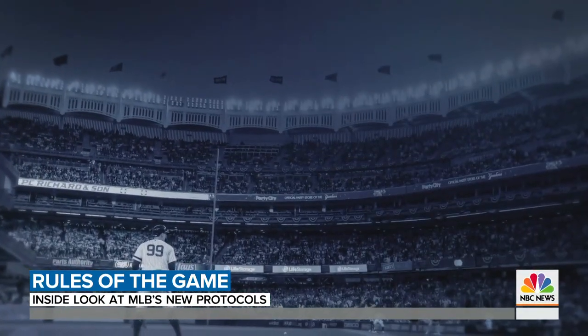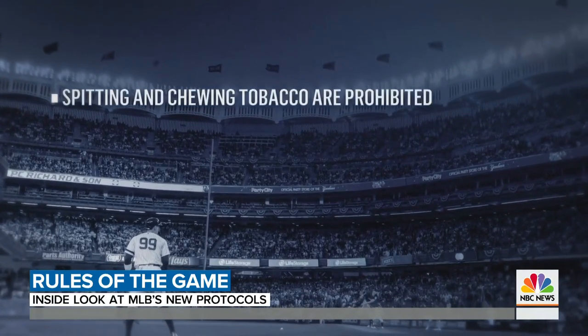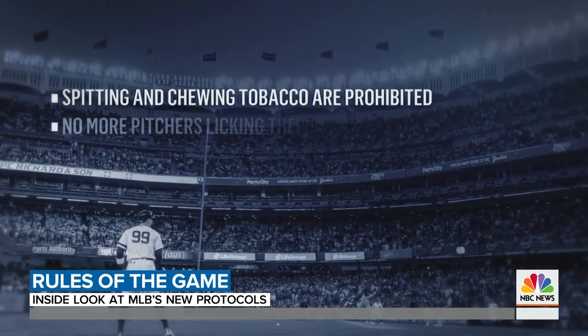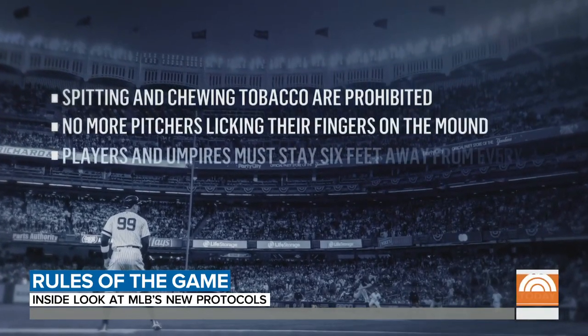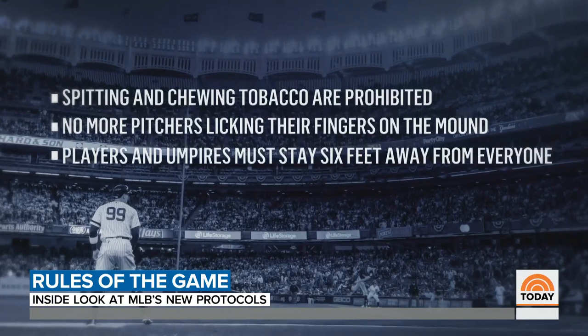On the field, spitting and chewing tobacco are prohibited, but chewing gum is okay. No more pitchers licking their fingers on the mound. Players and umpires must stay six feet away from everyone — that means teammates, coaches, and opponents, even during the national anthem.